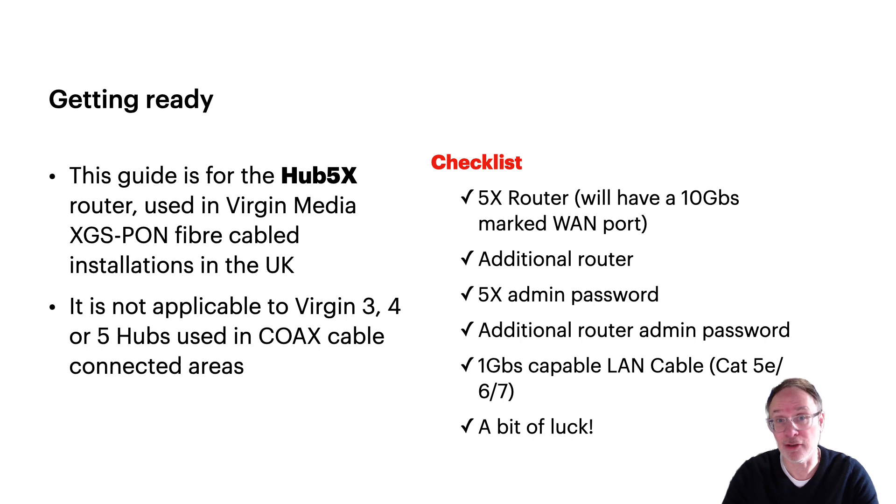Quick checklist: you're going to need a 5x. How do you know you've got a 5x? Well, it'll have a 10 gig marked port on the back, but it'll also have a fiber connector at the back, not a coax connector. You'll need an additional router to use in place of the 5x, the 5x admin password (printed on the barcode label if you haven't changed it), the admin password of your new router, and a 1 gigabit capable cable — Cat5e, 6, or 7 — to connect the two routers together.